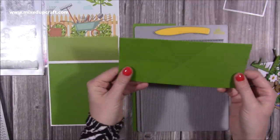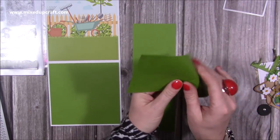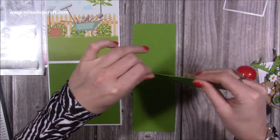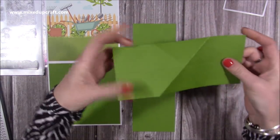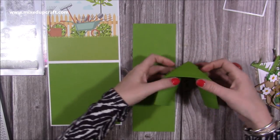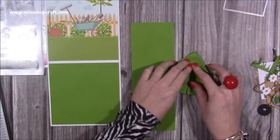It just takes the pressure off. Now, once you've scored, you want to fold so they're mountain folds like so, and then these become valley folds. As you bring it down you want them to sit next to each other like so.